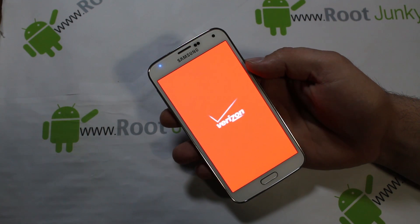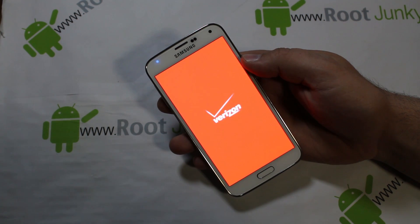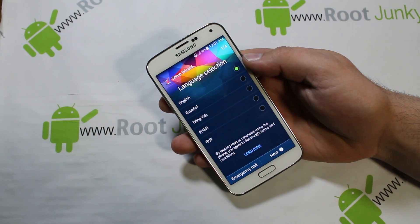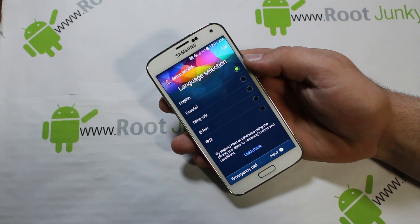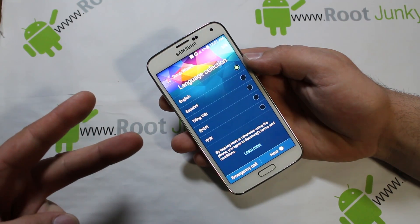That's how to factory reset your device — very simple, very easy, done right from stock Android recovery. There we go, that's the initial boot up right there. It actually only took about two minutes, so not too long. I hope this was informative for you. Please stay tuned for more videos on the Galaxy S5 — I'll be putting out all kinds of content. We'll catch you guys in the next one. Root Junkie out.